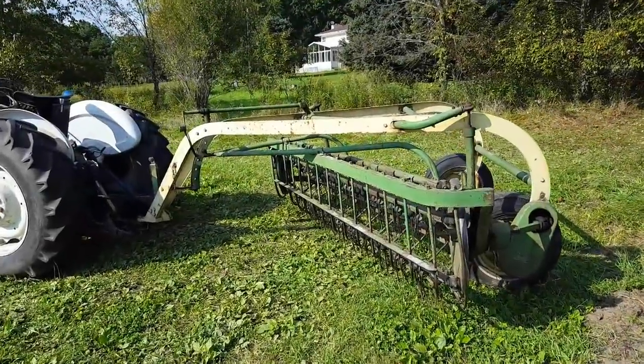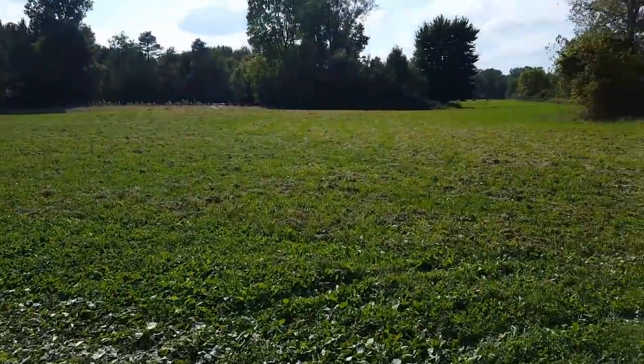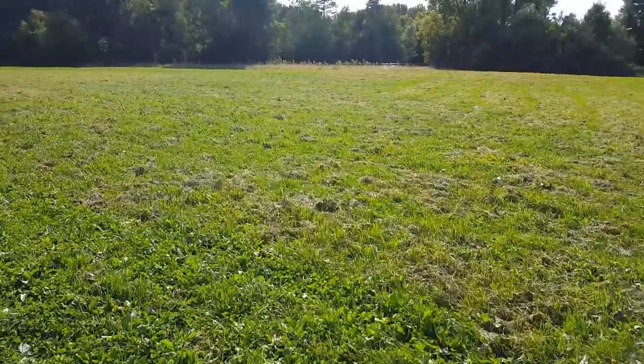All right, episode two of making hay. We are getting ready to rake the fields. It has been a couple days — actually three days since we cut — and the hay has been just sitting here.